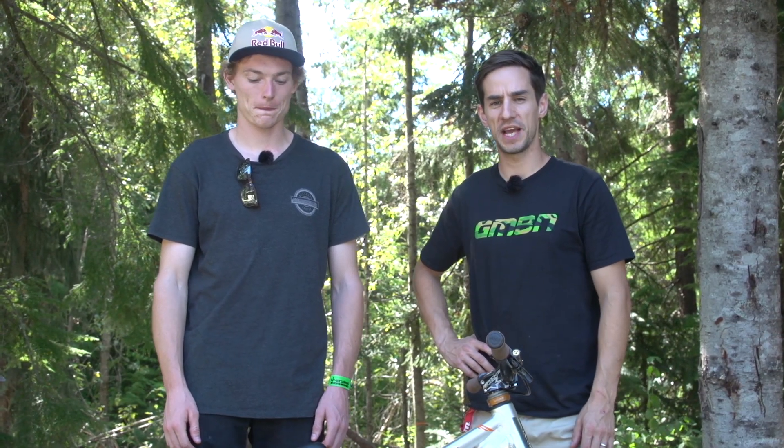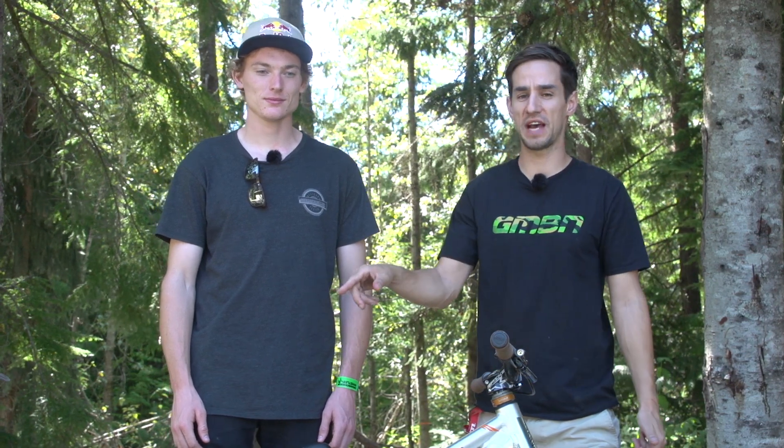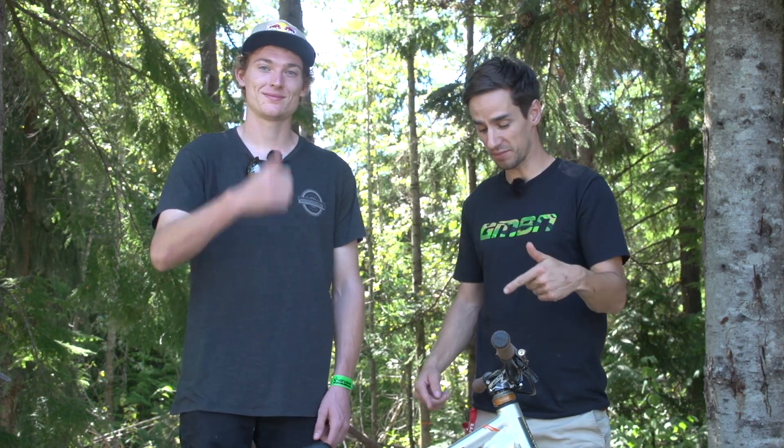Cheers Thomas for letting us take a look at your bike. If you want to see more videos on GMBN, you can click down there for the full Pro Bike playlist, and click just over there for 'What is Slopestyle.' Click here to subscribe and give us a thumbs up if you like Thomas' bike.